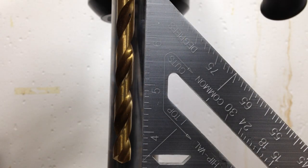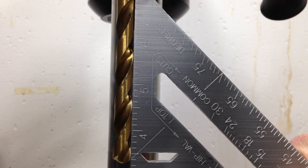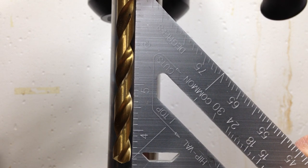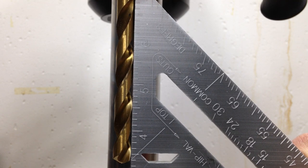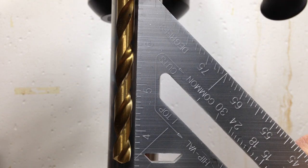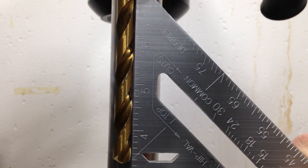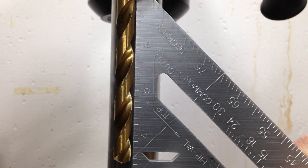I put a relatively long drill bit in the chuck and now I'm checking for square. Right out of the factory, the left-to-right alignment is pretty darn good, which is adjustable — there's a little bolt underneath the table that you can adjust. But I don't see myself doing that a whole lot. If I have to make an angled hole, I'll probably make some sort of jig to do that.